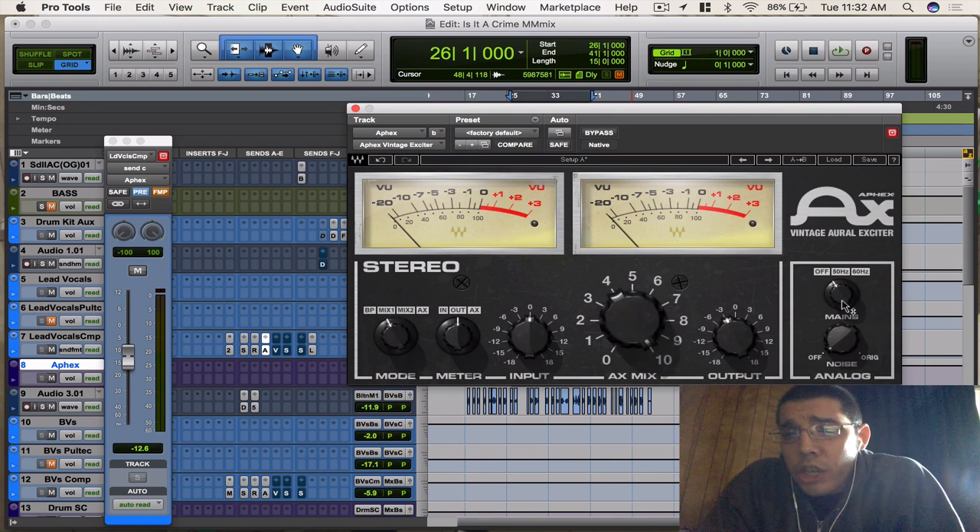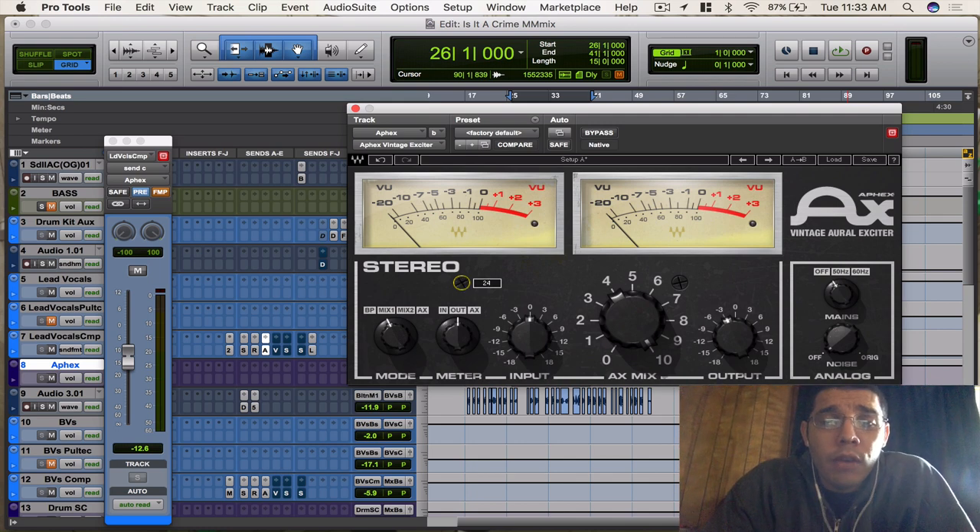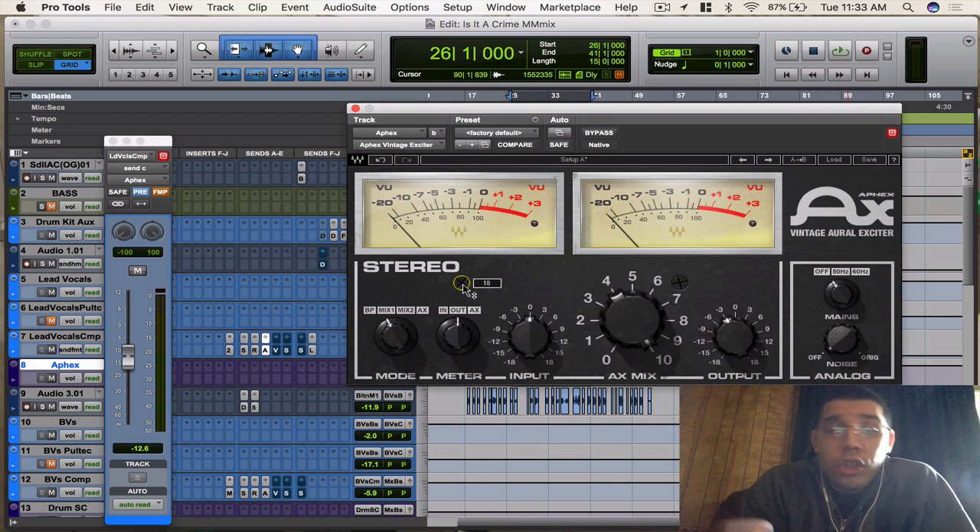Then you got your analog section — you got the 50 and 60 Hz, which is the analog sound of the power supply. I leave that off. Then you got your original analog noise, which if you boost it up you can actually hear it quite a bit. I always leave it off because when you're fading in a song and you have too many stacked up, you just hear all this noise. Also, on the left screw you can actually move it to adjust your VU meters — you can set 24 dB of headroom all the way down to 8. The default is 18 dB headroom, something to keep in mind.